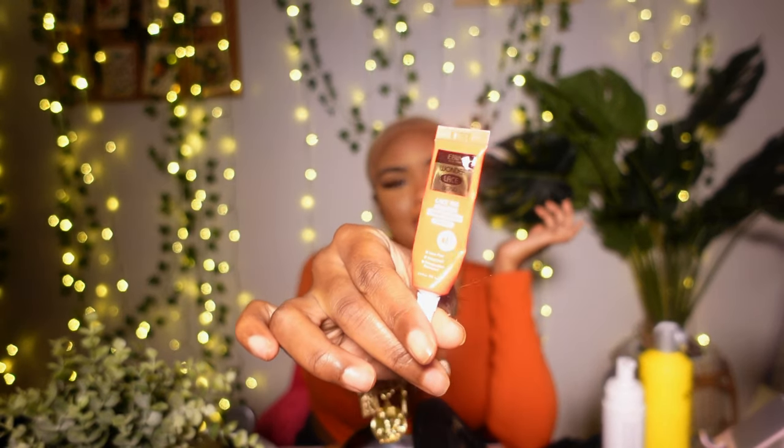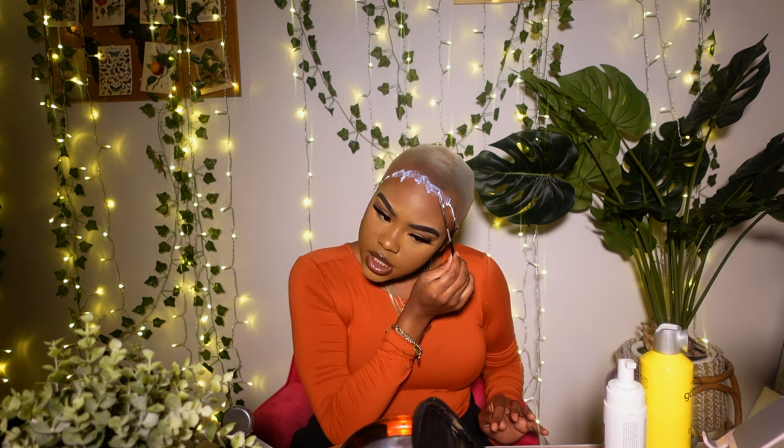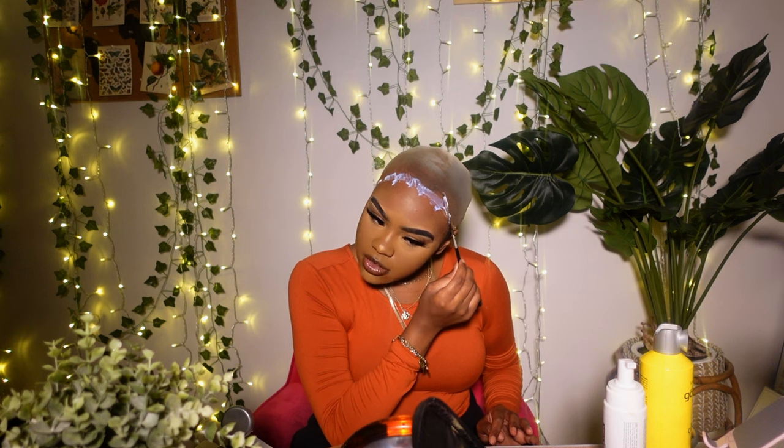I'm going to be taking my Ebon Wonder Lace Bond lace wig adhesive — this itty bitty travel size bottle — and applying a very thin layer to my bald cap. I apply a few dots and then spread it out to gently create a thin layer. Make sure it doesn't move too far away from your hairline. You can do as many layers as you want — I recommend at least two layers. You want this to become clear, so be patient and let this dry clear before you add your next layer, and then we'll put on the wig.